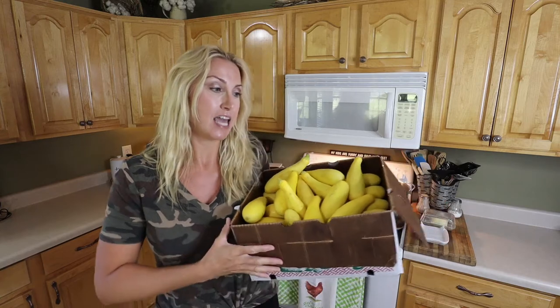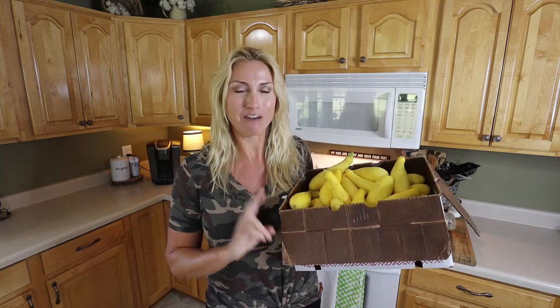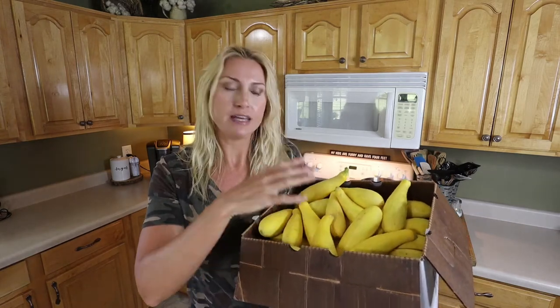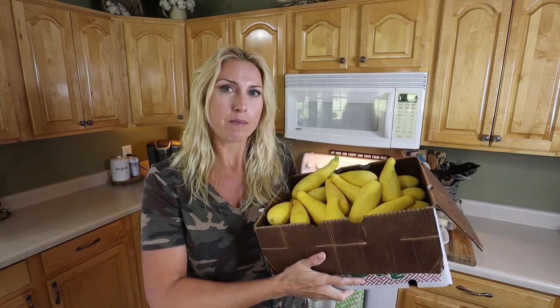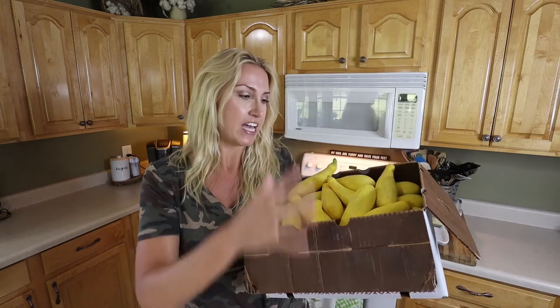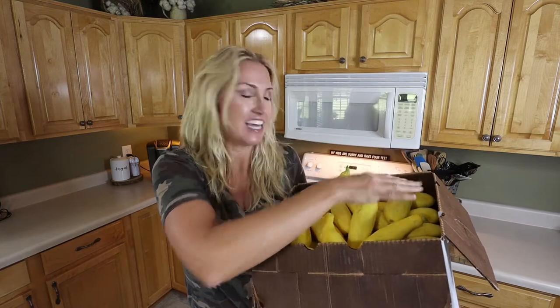The first thing you need is some squash. I like to get my squash in bulk — this box is about half a bushel, so I got two boxes for a whole bushel to put up today. Whenever you go pick out squash at a farm market, make sure it's clean, not bruised up, and bright vibrant yellow. You can also ask them when the squash was picked. Make sure they're keeping their squash in coolers so it stays fresh and doesn't get yucky.